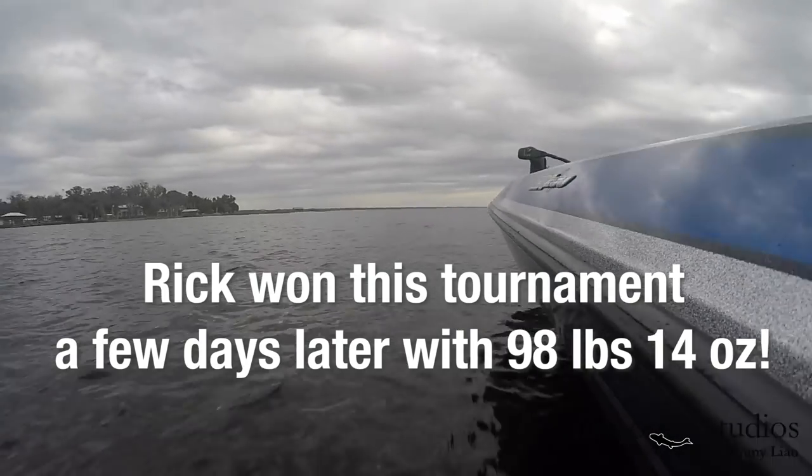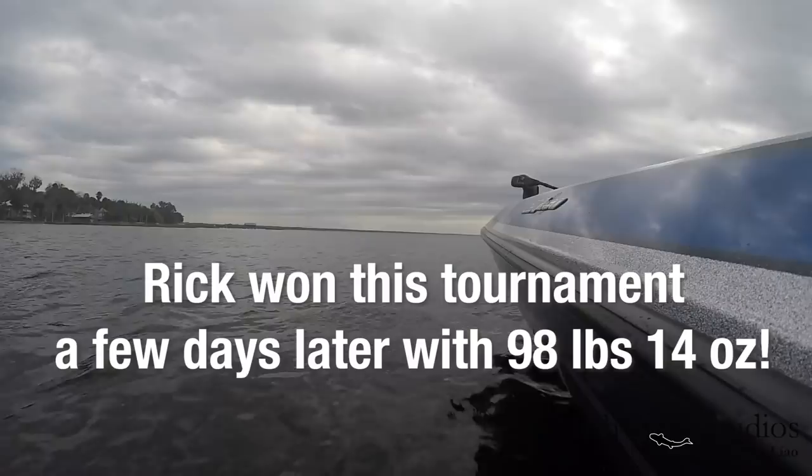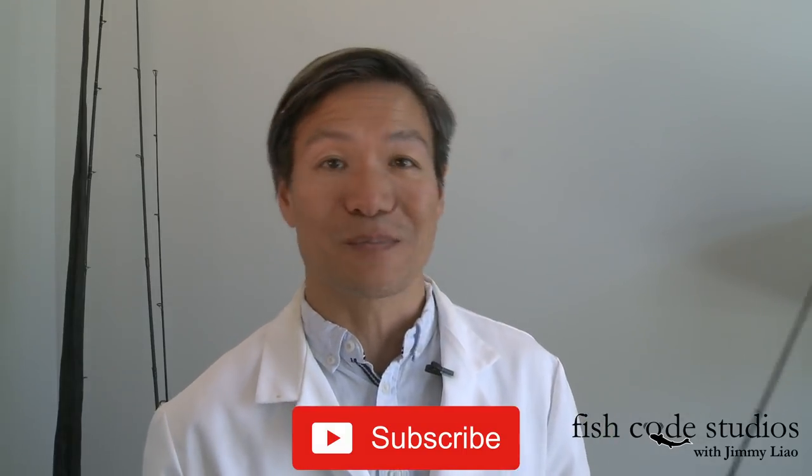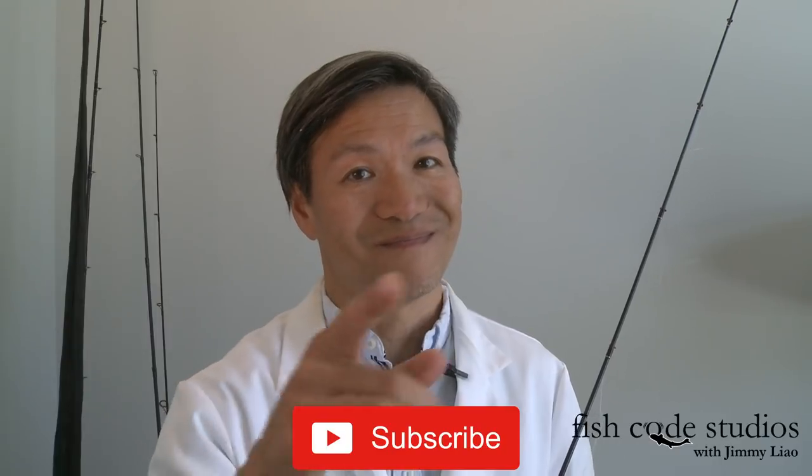Man, it was such an honor to talk to Rick. He actually bought me dinner to talk for two hours on the St. John's River just before practice for the event that he won on the Elite Series. I wanted to pay it forward and share some of his thoughts and my science on today's episode. If you like what you saw, please like and subscribe, and we'll see you next time.